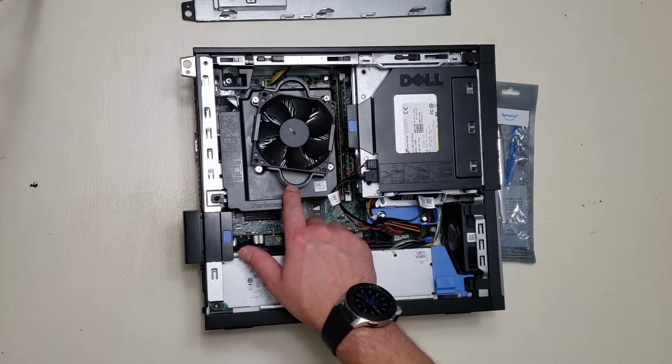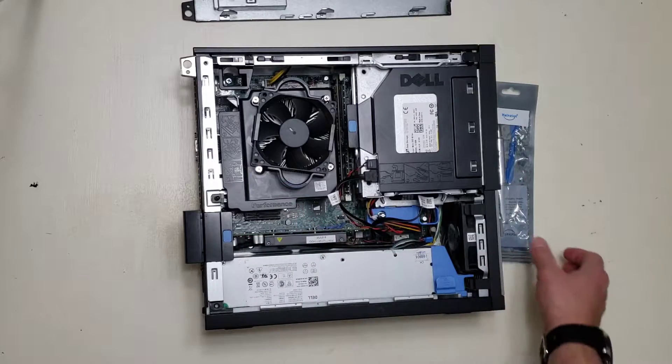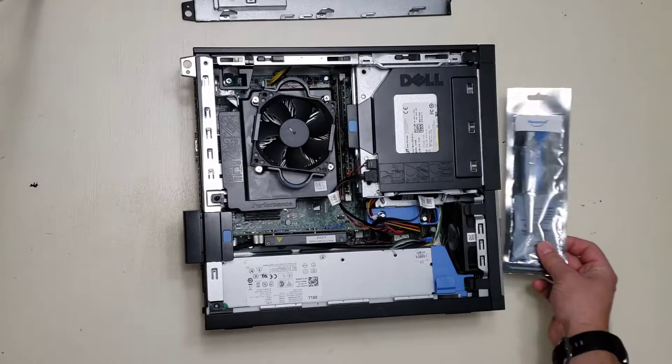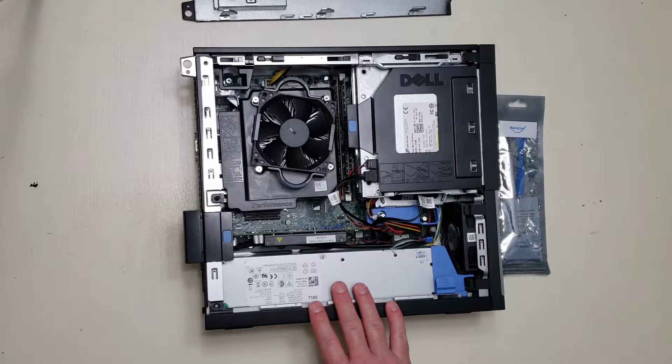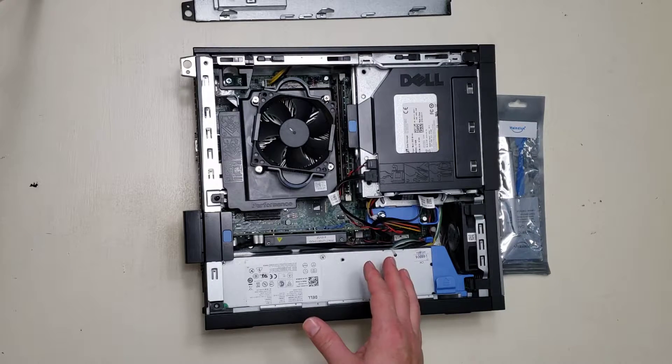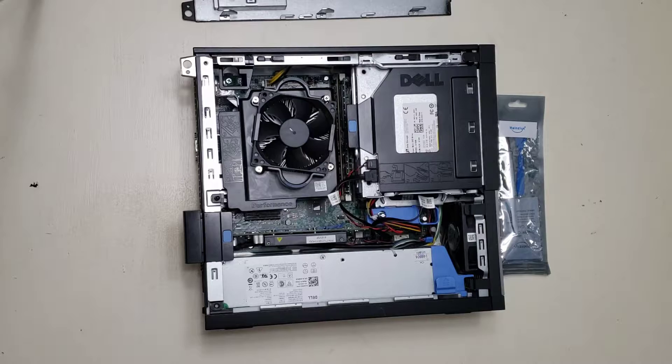Today we're going to check the condition of the thermal paste on the CPU and potentially replace it with new thermal paste. If you're buying a used computer, it's really important to check the thermal paste because if it's been used aggressively and turned to black dust, the CPU could overheat and get damaged.